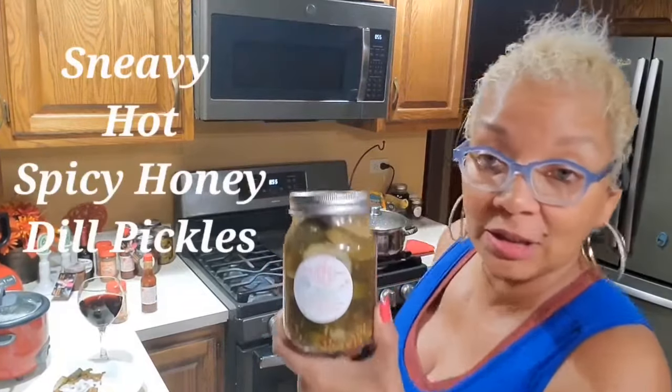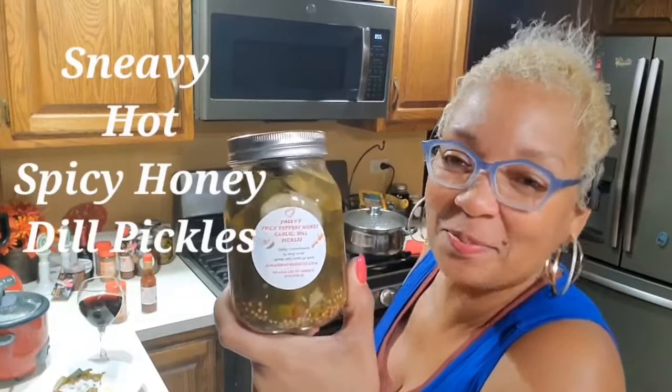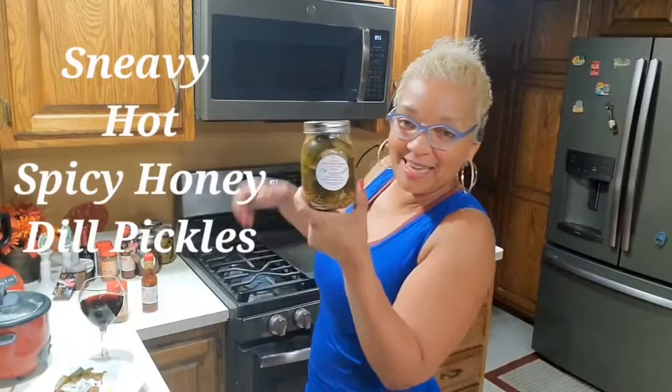Take a look — while quantities last: Snivy's honey hot spicy dill pickles, y'all.